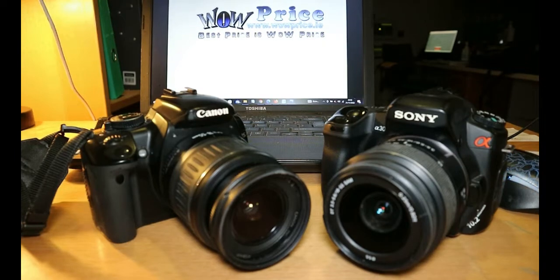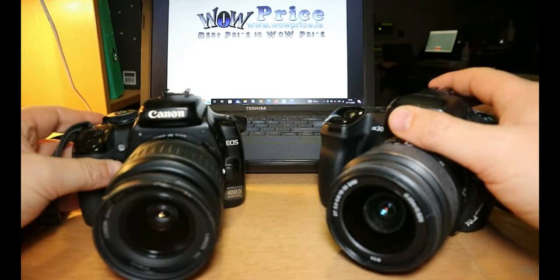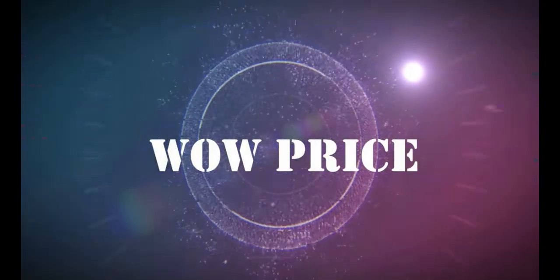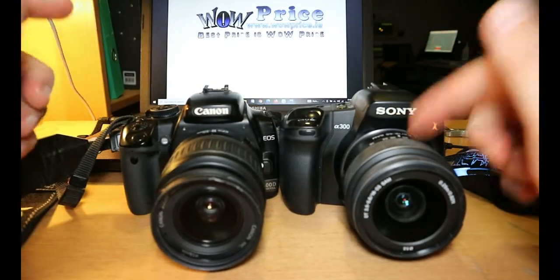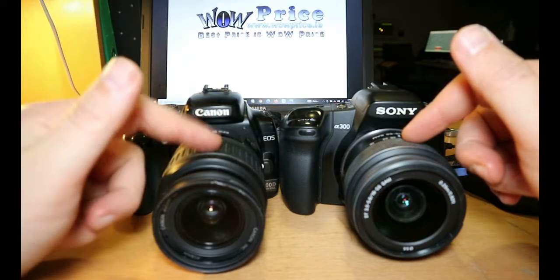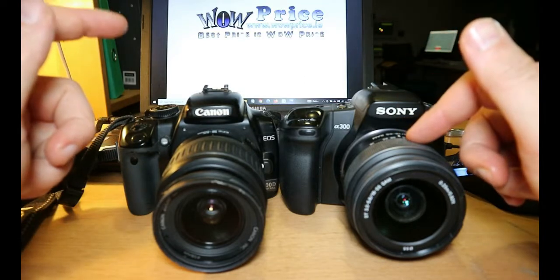So here is the data we have with those two cameras. It's the 400 and it's the 300 — the Canon 400D and the Sony Alpha 300.